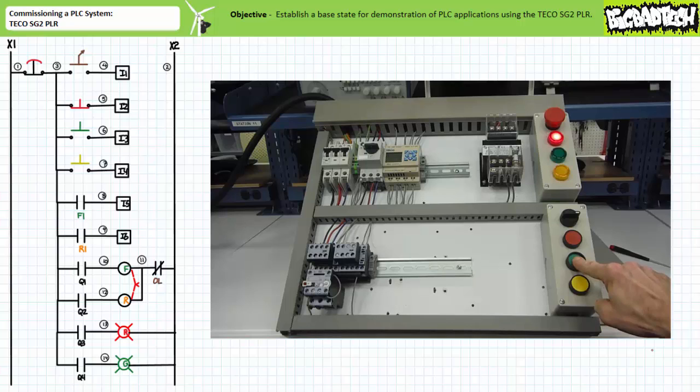When the overload relay is manually reset to the closed position, the R-contactor closes and input I6, the R1 auxiliary contact, is again asserted, verifying that the R-contactor is reclosed. The hardwired overload contact appears to function as intended for the R-contactor.